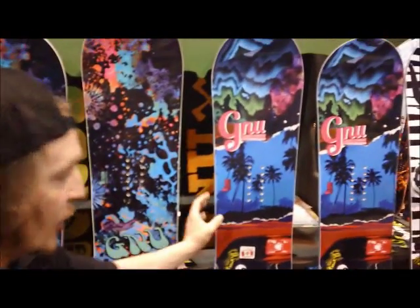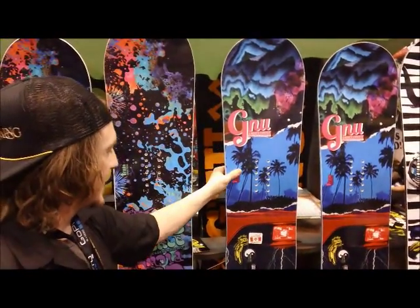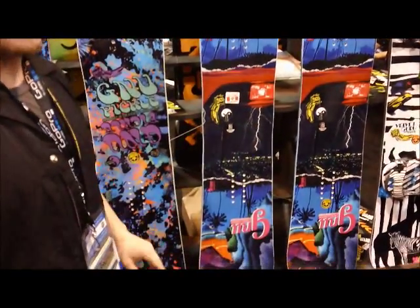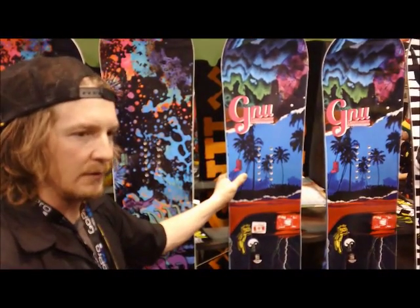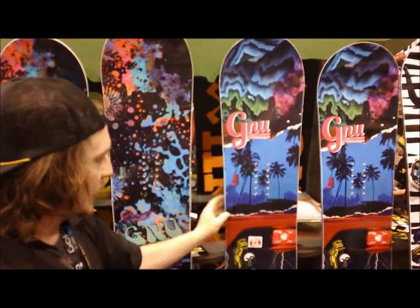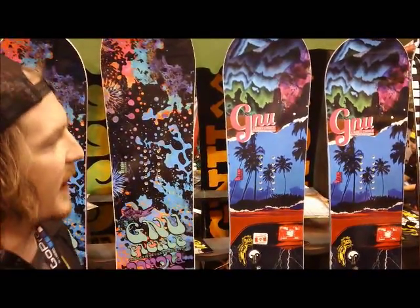This would be your aggressive freestyle board for women — I'm calling this the Ladies' Choice. It has C2, so camber underfoot. Definitely for the girl that wants to be able to hit the 50-foot tabletop, feel comfortable taking off and landing — it's there when you need it. A good addition to the line, and price-wise I believe it's $550.